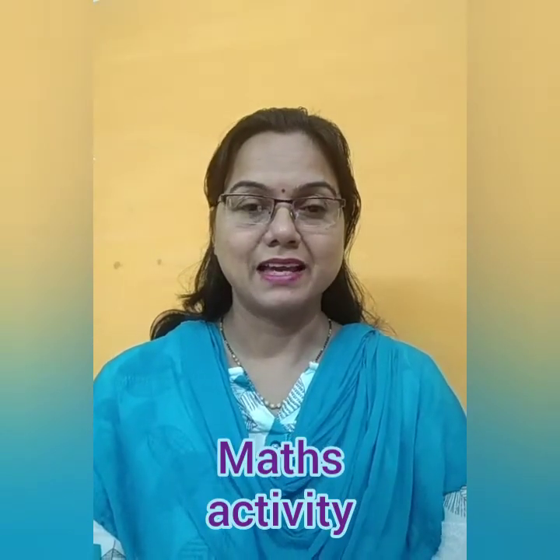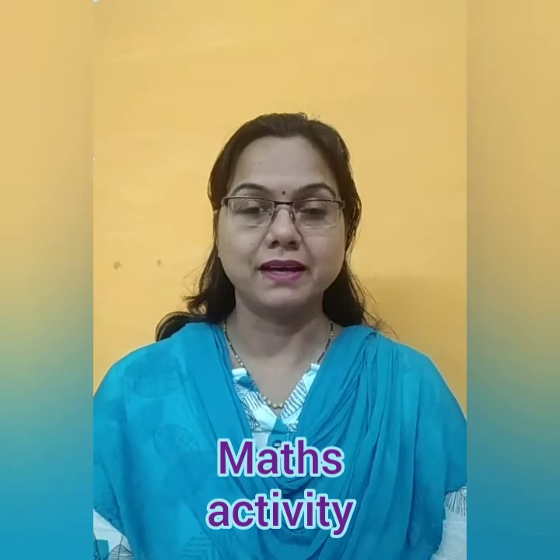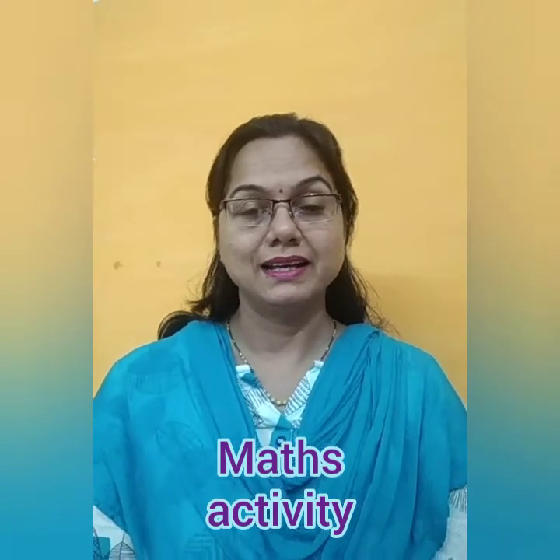Children, now it's maths time and we will do some book work in maths activity workbook. So let us start and I want you all to take out your maths activity book.